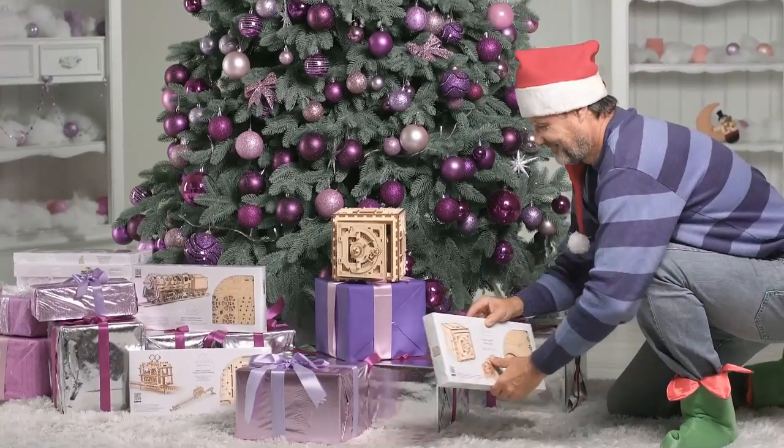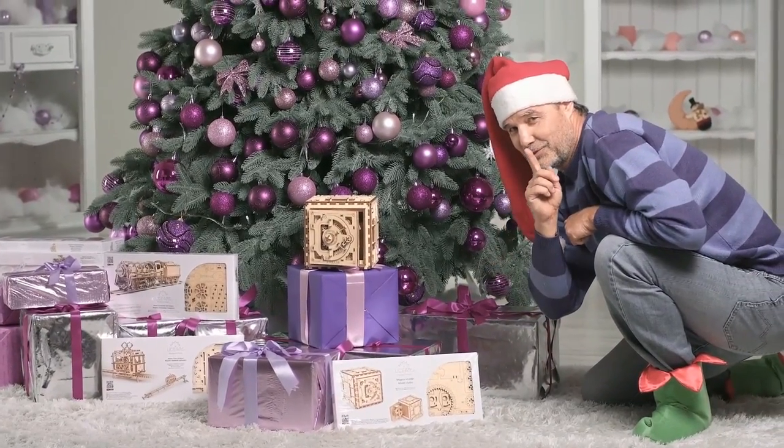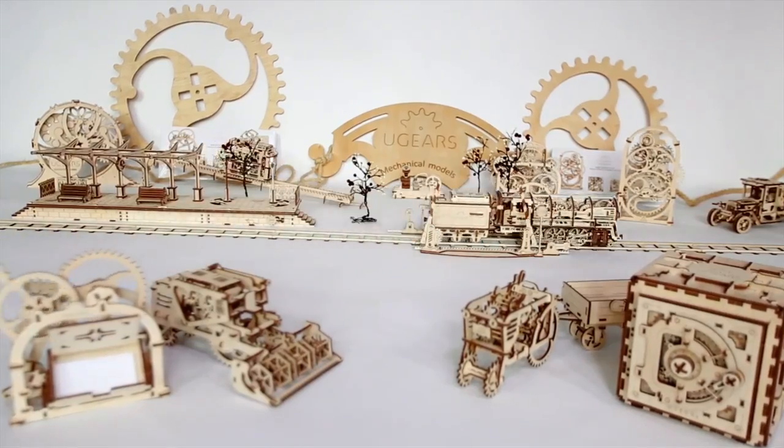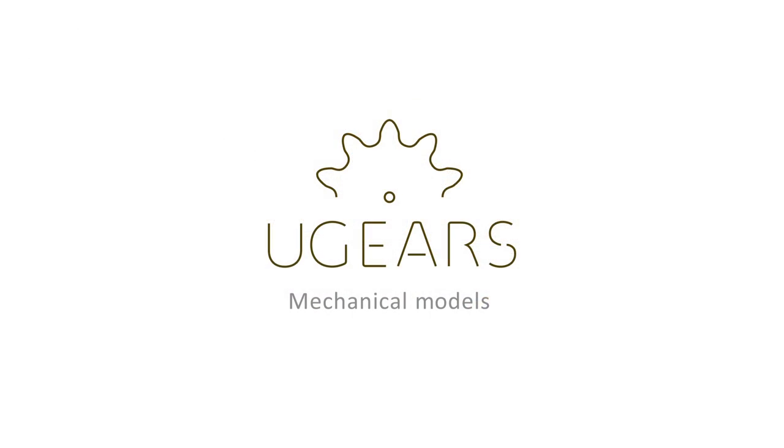Time to start your collection. U-Gears Santa has already ordered one. U-Gears.